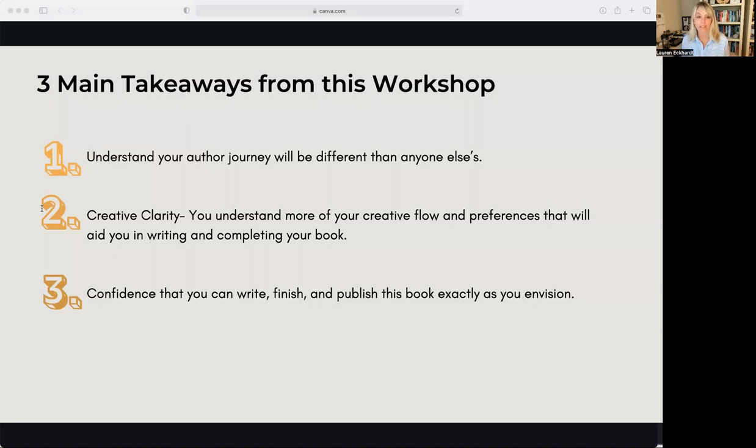The second thing I want you to take away is creative clarity. By the end of this workshop, I want you to have a better idea of your specific creative flow and preferences, as well as clarity on why you are writing this book and the central message of what your book is. Each of our minds is stimulated and motivated by different approaches to the input and output of information and ideas. So again, it's all about finding what works best for you — so you can be more determined, motivated when you don't feel like it, overcome writer's block, and maintain momentum from beginning to end to write, complete, and publish your book.